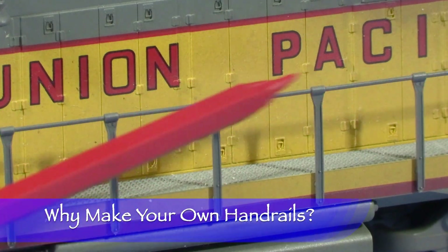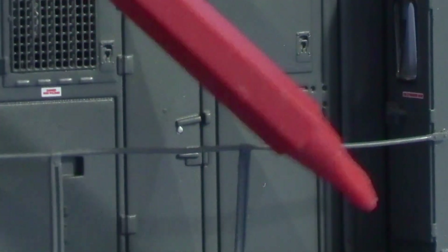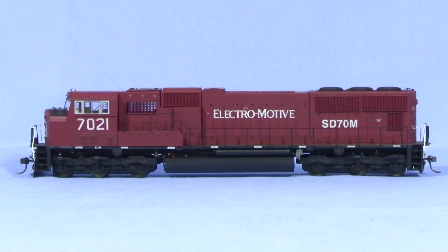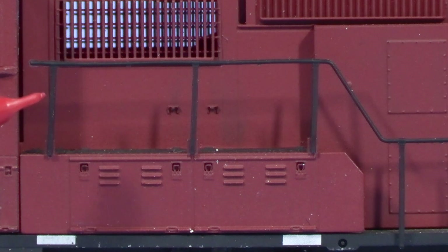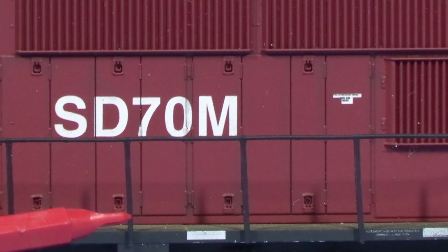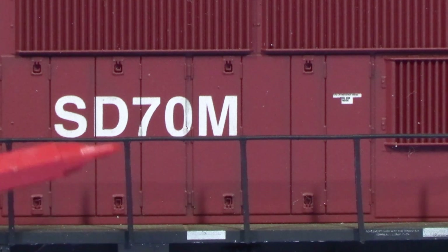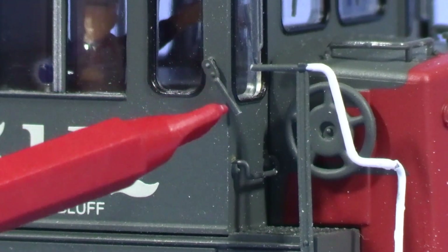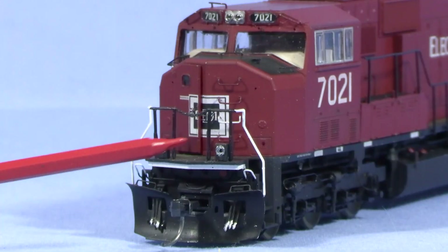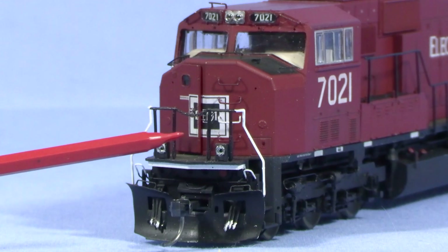Bad-looking handrails can really make a model look toy-like. On some models, the handrails are too thick in cross-section. Some handrails, especially plastic handrails, are often slightly warped. The vertical stanchions on this SD70M are a good example — the ones toward the front lean backwards, and the stanchions near the rear lean forward. There's really no good way to fix this, so replacing the handrails with new ones will really improve the looks of the model. Plastic handrails can also be fragile and prone to breakage. You don't always have to replace all the handrails — I used the stock plastic end handrails on the Athearn SD70M because I thought they looked okay, but I do want to make new ones for the sides.